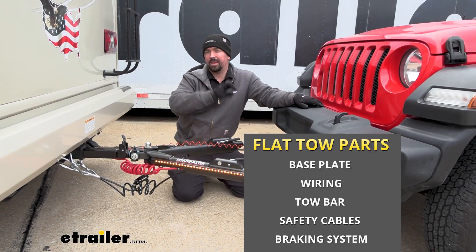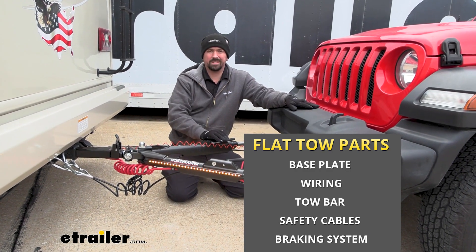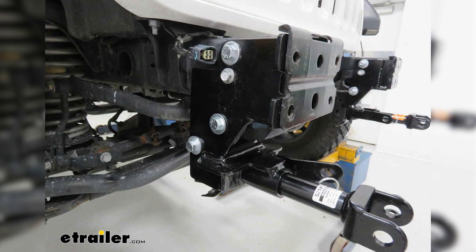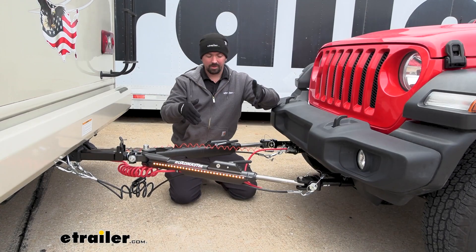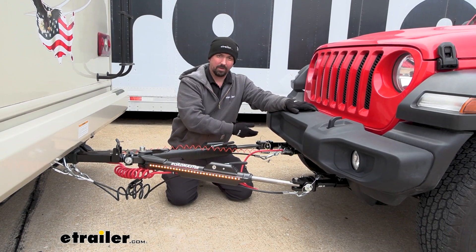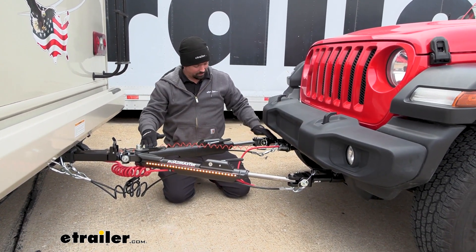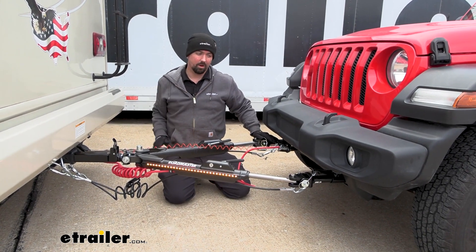There are five main components when flat towing a vehicle. Starting on the vehicle side, you're going to have the base plate, which attaches to the frame or structural support of the vehicle, allowing an attachment point not only for our tow bar but for all the rest of our components. That leads us to the tow bar, which is going to be the connection point between that base plate and the hitch on the RV.